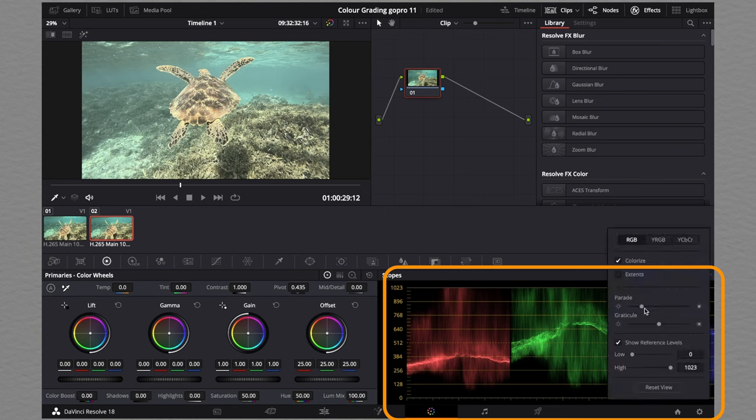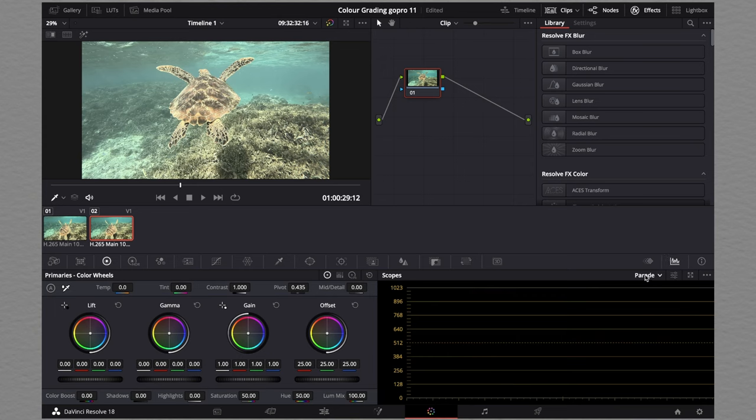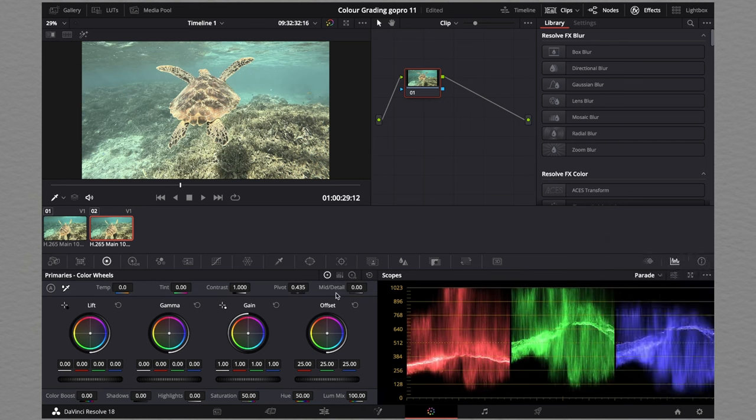Here we can adjust — sometimes the parade starts on zero like this. So you're going to click on parade, click on the button here, and drag it to the right so that we can see the colors. Here we can see how much blues, greens, and reds are found in this raw video.